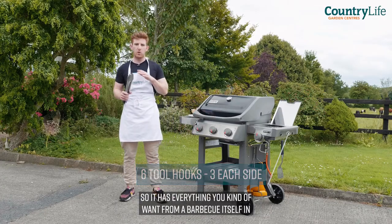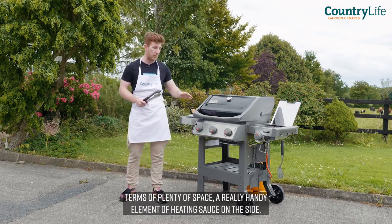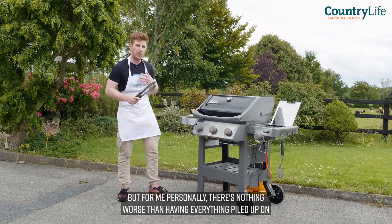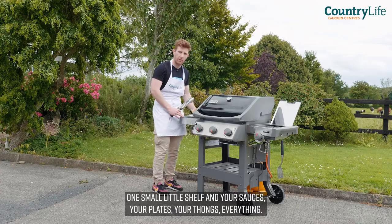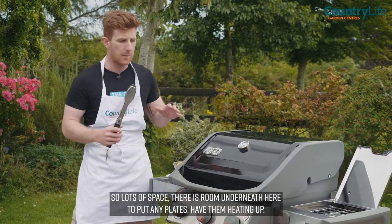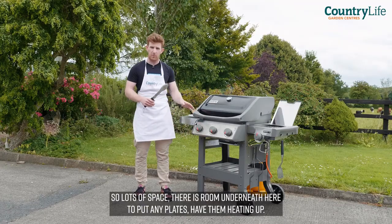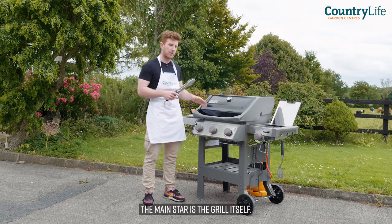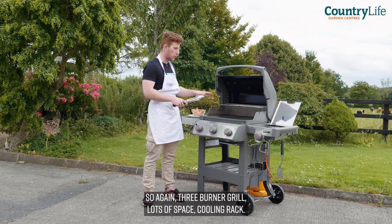It has everything you kind of want from a BBQ — plenty of space, a really handy element for heating sauce on the side. But for me personally, there's nothing worse than having everything piled up on one small little shelf: your sauces, your plates, your tongs, everything. So lots of space, there's room underneath to put any plates and have them heating up. And the main star is the grill itself — three burners, lots of space, cooling rack.